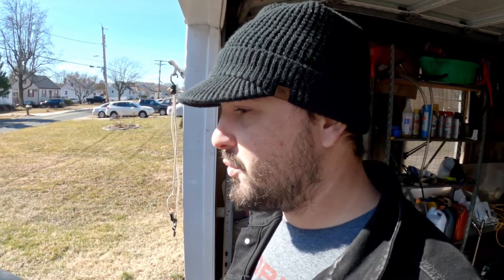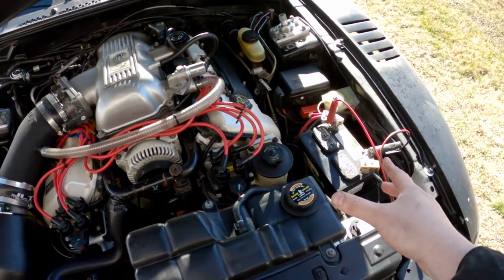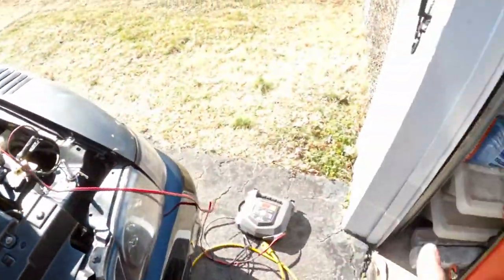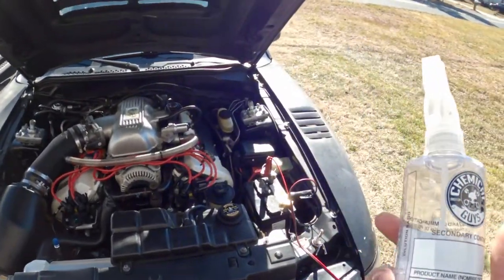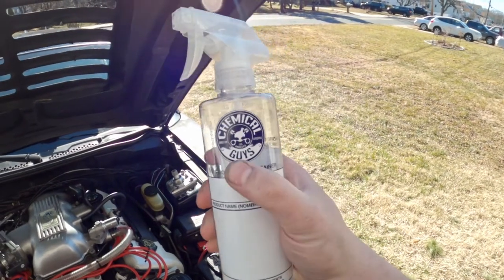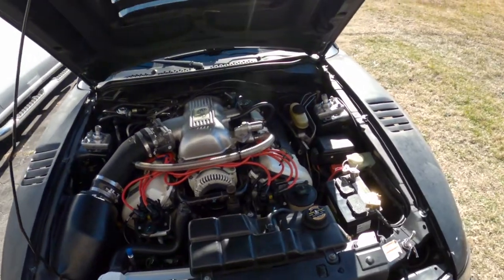Maybe I'll get a cold start video on the exhaust side — who doesn't like to hear a nice Cobra four-valve 4.6 fire up when it's really cold? While I'm waiting for the battery to charge, I sprayed everything down in the engine bay and wiped it all down — it was getting a little dirty. Also, I opened up a detail garage which is basically a store for Chemical Guys products. This Chemical Guys all-purpose cleaner is awesome, awesome stuff.